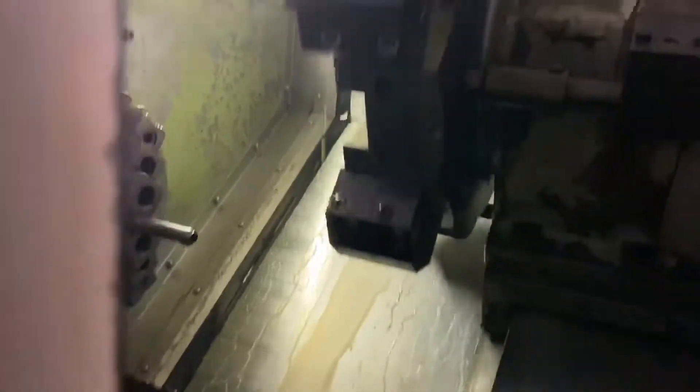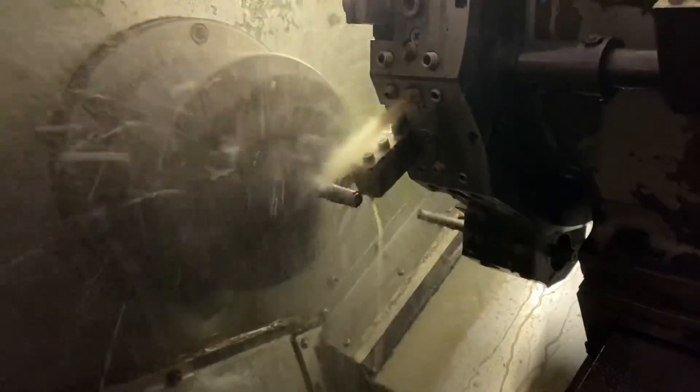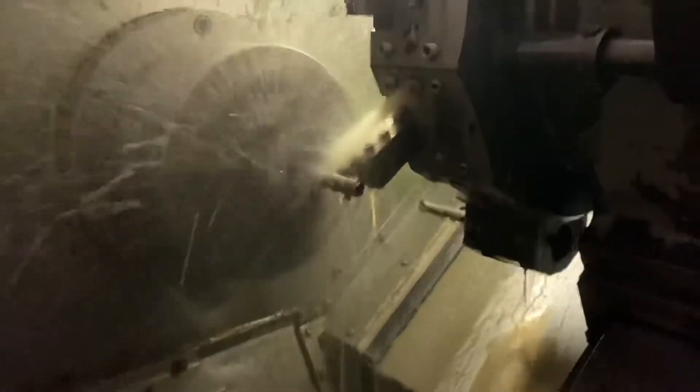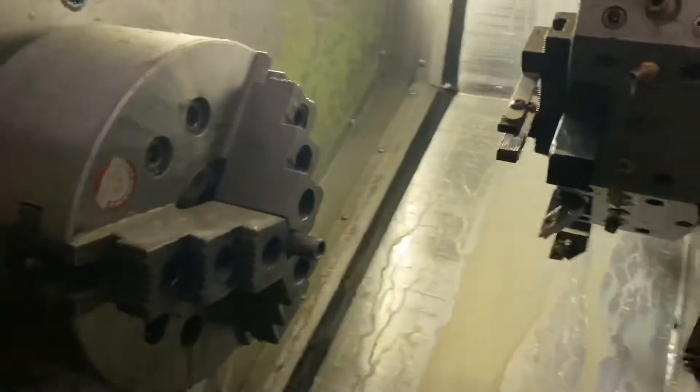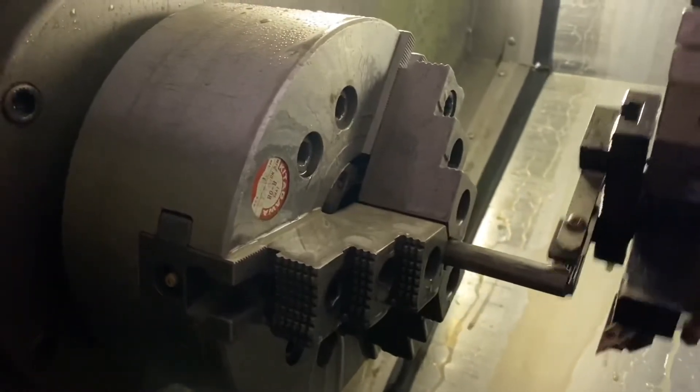We are cutting parts for our Go 22x and I want to show you how we do it. It's just fascinating to see how the whole thing does it by itself.